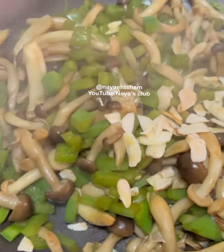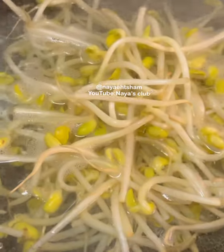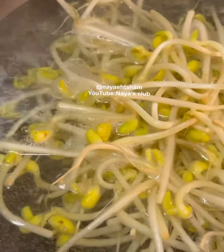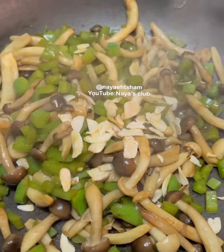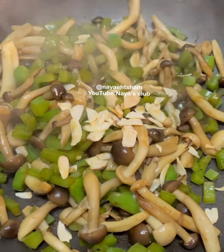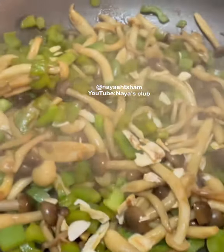My bean sprouts are boiling and I will add them to my vegetables. By the way, you can eat these vegetables by themselves — they are extremely tasty and delicious. Trust me, this can be a side dish. You will enjoy it, I really like this.